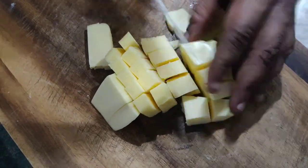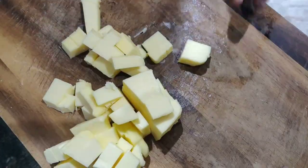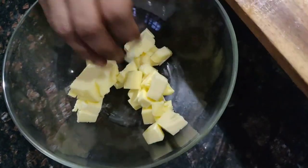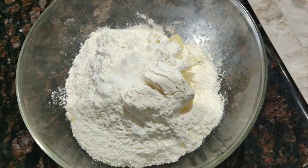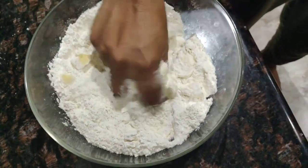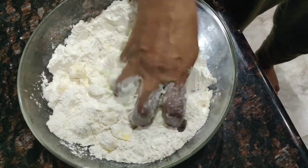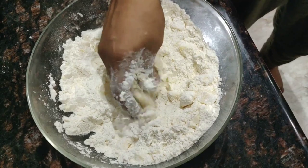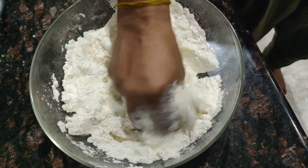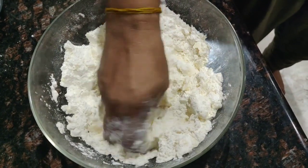First, chop or dice your butter into cubes. You can also grate it to make your job easier, though the cleanup isn't as easy. Now mix the butter with the all-purpose flour, salt, and sugar. What I'm trying to do is break down the butter using my fingers so it gradually melts into the dough using the body temperature from your hands.